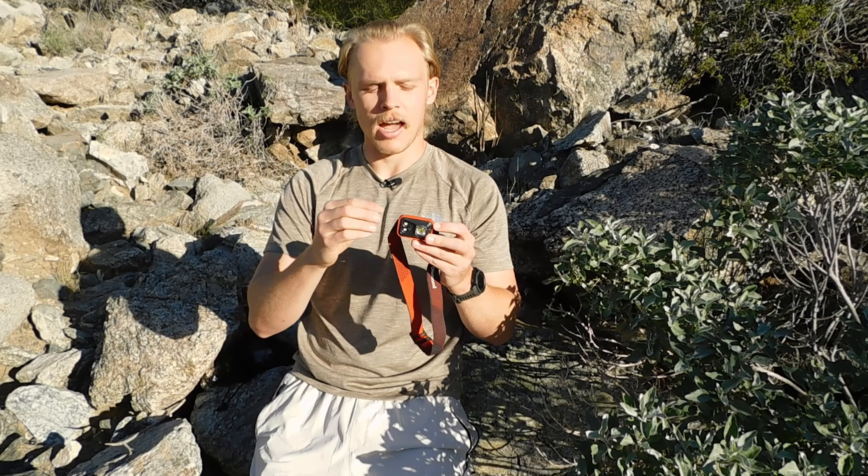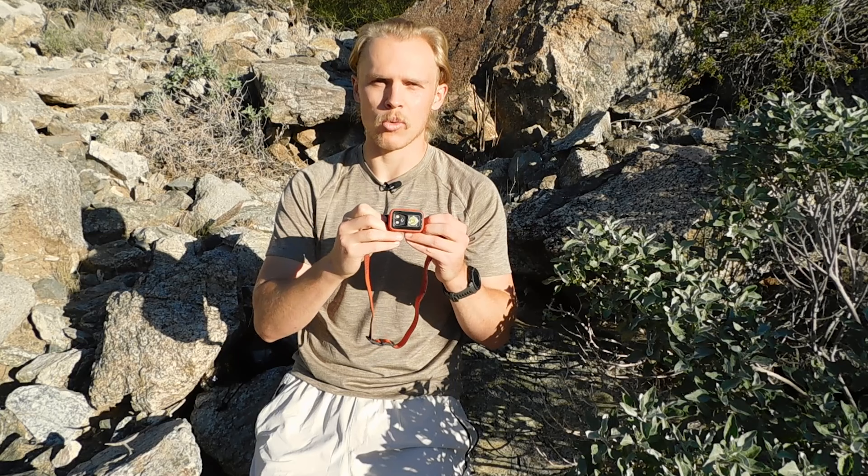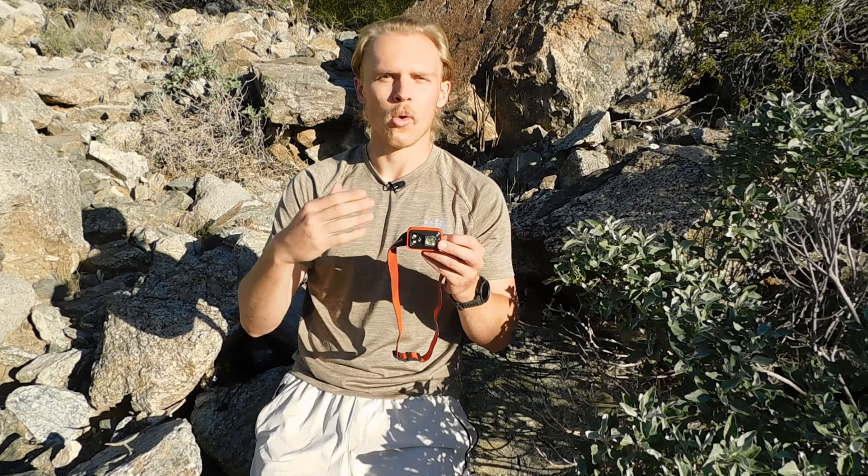So you don't have to worry about accidentally blinding yourself when you turn it on in the middle of the night. The housing is waterproof and dustproof, making it a very rugged and durable piece of equipment. It runs on four AAA batteries, so I recommend carrying an extra set in case you run out of power on the trail. On max power, this headlamp will last five hours.